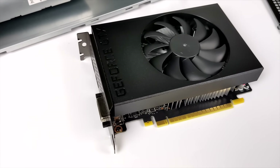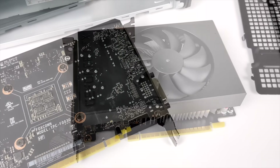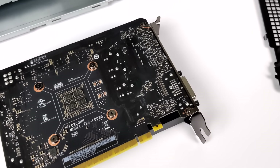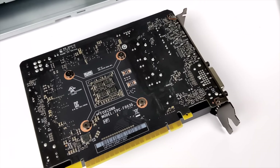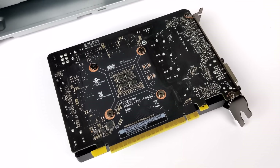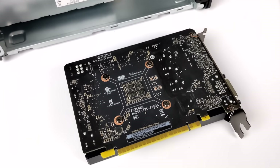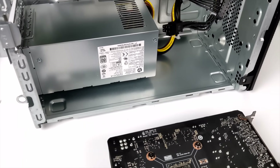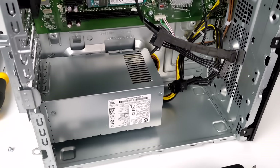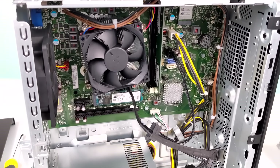Taking a look at this 1650 Super — it's an OEM variant, there's no backplate on it, we have an aluminum heatsink with a single fan, and 4 gigabytes of GDDR6. It is overclockable using something like Afterburner, and I've had really good luck with 1080p gaming on the 1650 Super, so we should get some good performance out of this. I've already tested this PC, given it was a refurbished version, so I kind of know how this thing is going to perform, and it does really great.